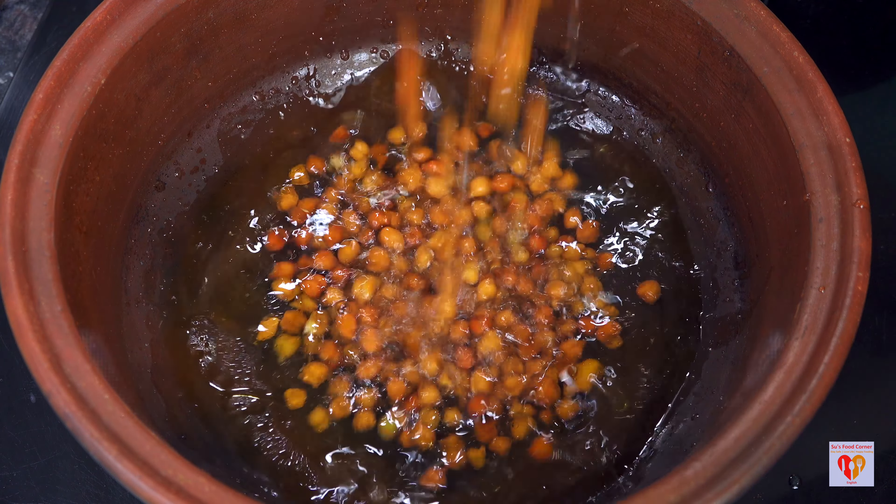To offer this to Lord Jagannath, a basil leaf or Tulsi leaf is added, so this has now become prasad. Nothing is offered to Lord Jagannath without a Tulsi leaf. This is Mohura or mixed veg, one of the prasad among the 56 offerings to Lord Jagannath in Puri Dham. I have tried my best to show the most authentic way. I hope you will try this recipe and let me know your feedback.